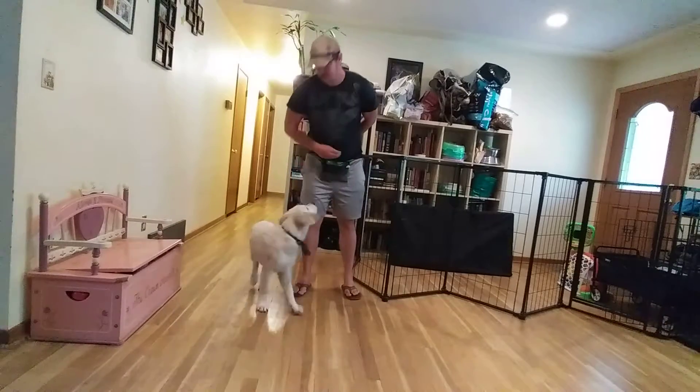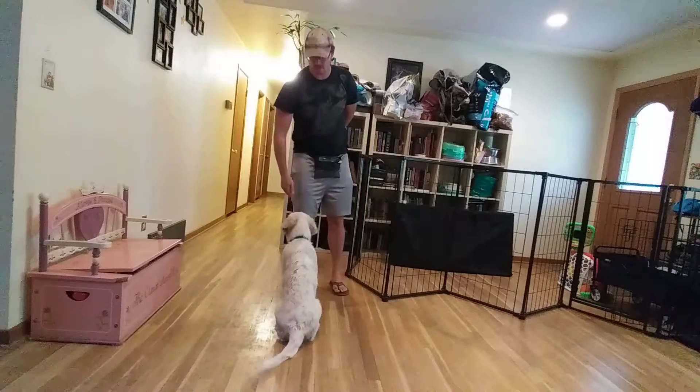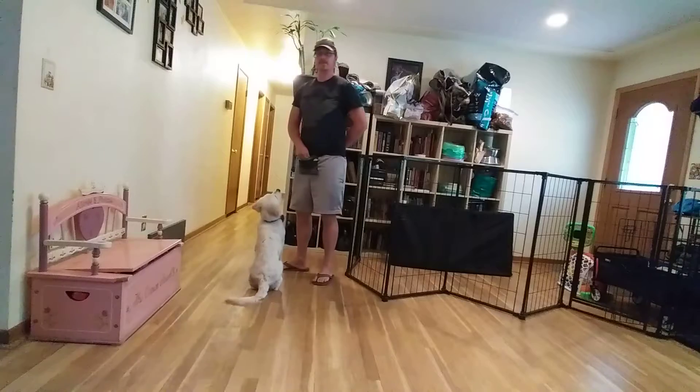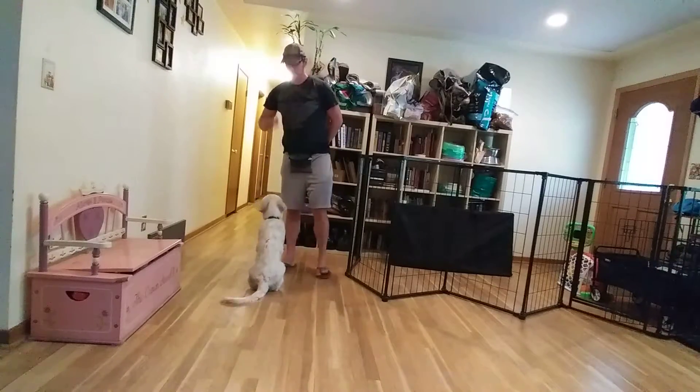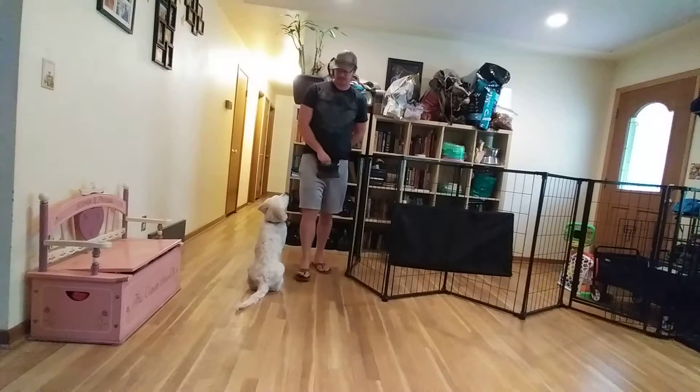Hank, touch. So we've got his targeting exercise where he will follow my hand. Hank, touch — and we can get Mr. Hank positioned wherever we need him to go just by putting our hand out there. This is the beginning of agility training — going inside, outside pulls, up ramps, all that good stuff — all starts with this.